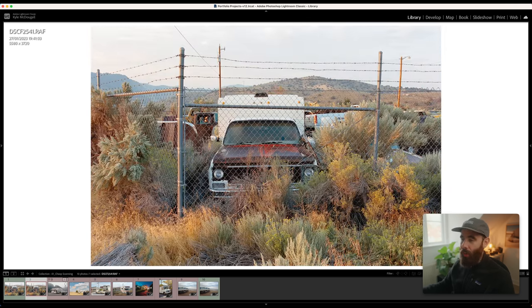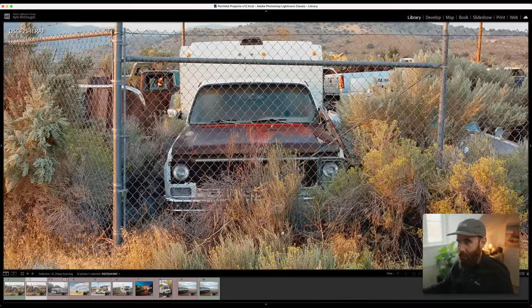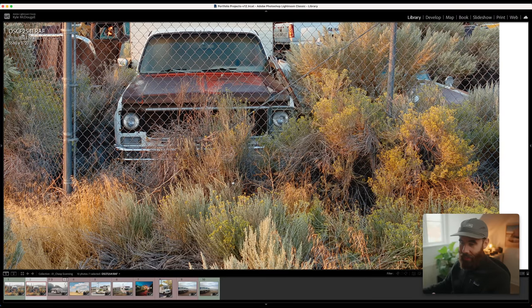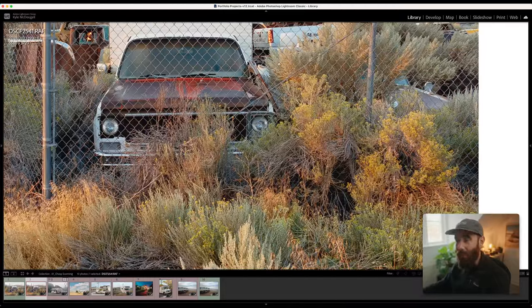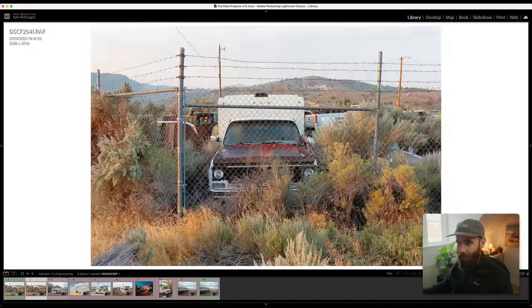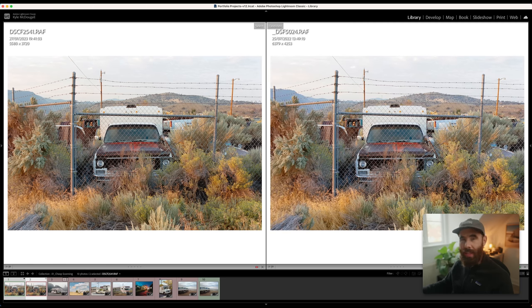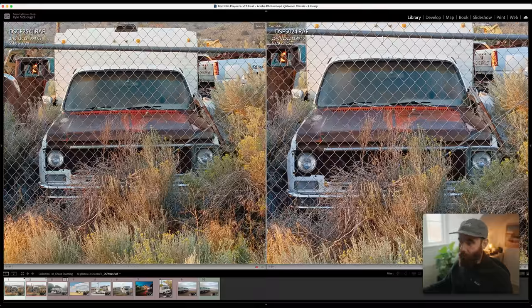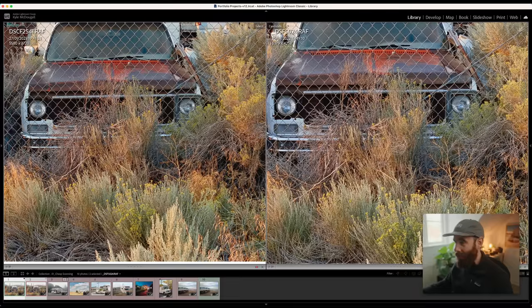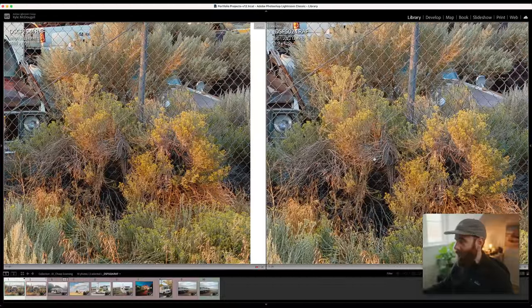What really caught me off guard was the amount of detail this setup captured with the smaller negatives. Zooming into 100%, it's really impressive for a 35mm scan using a lens that cost £50 — super sharp, tons of fine detail, corner to corner, edge to edge. For fun, comparing the same image scanned with the GFX 50R at 100%, it's almost hilarious given the price difference, but they look almost identical. The XA3 with the Canon lens was able to capture just as much detail as the GFX. Kind of crazy to see, honestly.